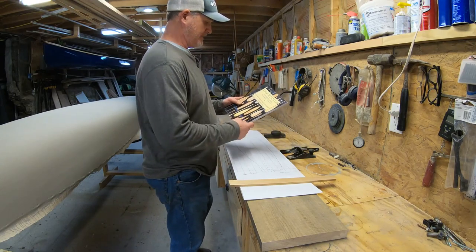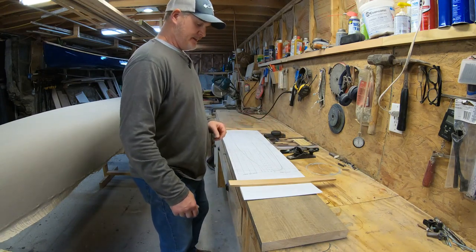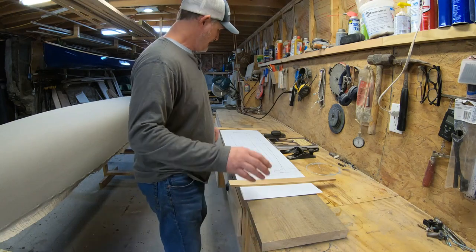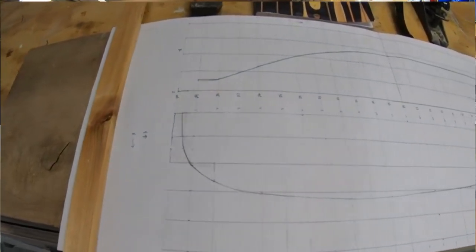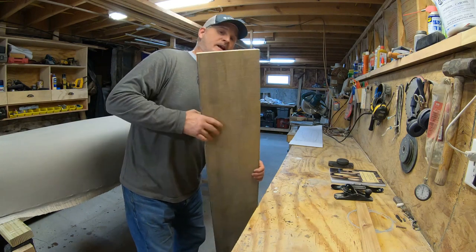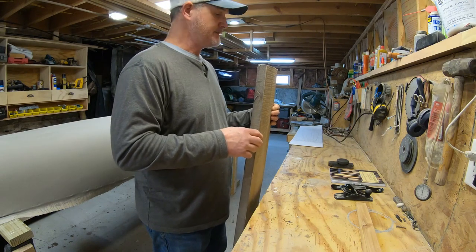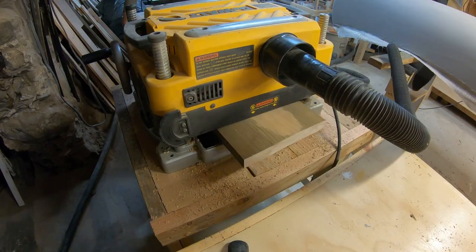I've been reading Canoe Paddles by Graham Warren and David Guildmark, and because I have a sufficient amount of ash lumber I'm going to be attempting to make a paddle out of an ash blank. This wood is an inch and a quarter. I've already plotted out my beaver tail and otter tail versions from the offsets provided by this book. I have some cupping here that's going to require some planing — I think I can get away with removing an eighth of an inch to remove the cupping and have a suitable piece of material to start this process.